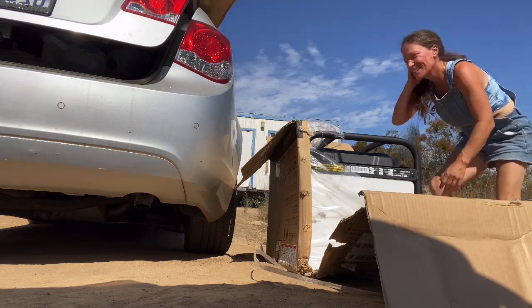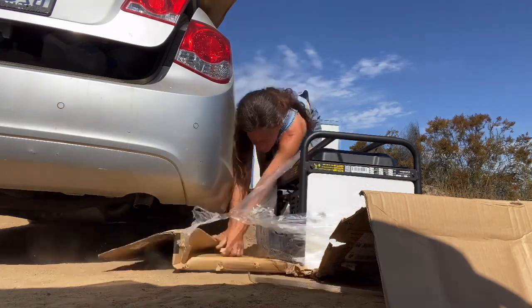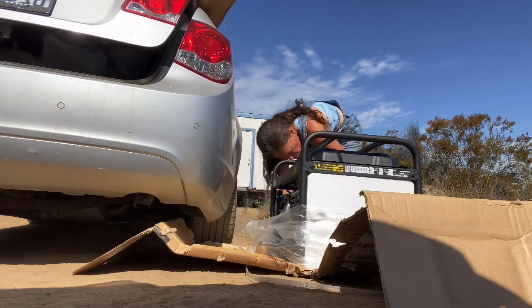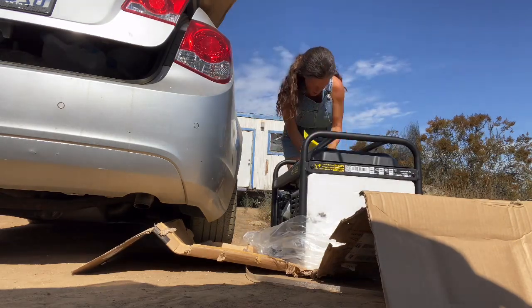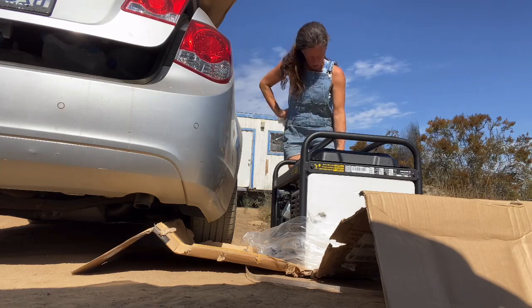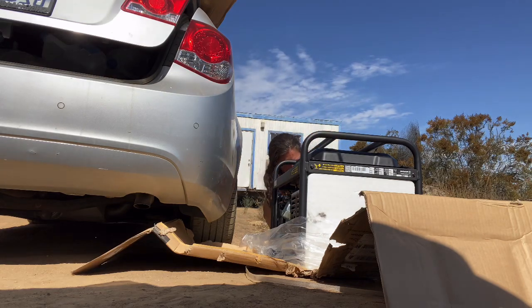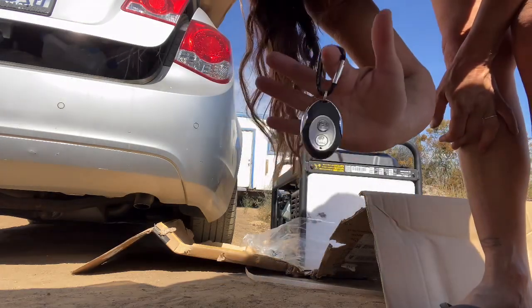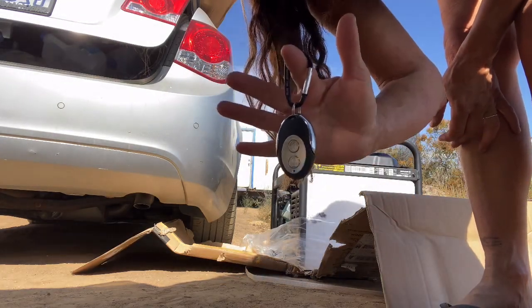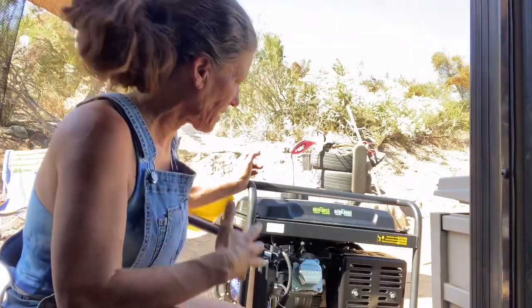I luckily got all of my money back and had him come pick up the generator. I then turned around, did some searching, and found the best generator for the buck in the $500 price point — this Westinghouse. It is a dual fuel, 4600 watts, and it comes with a key fob remote electric start, and that was one of the number one reasons why I chose this one.